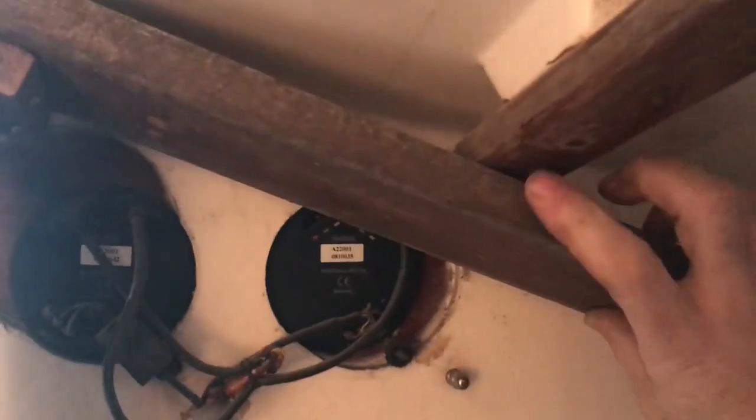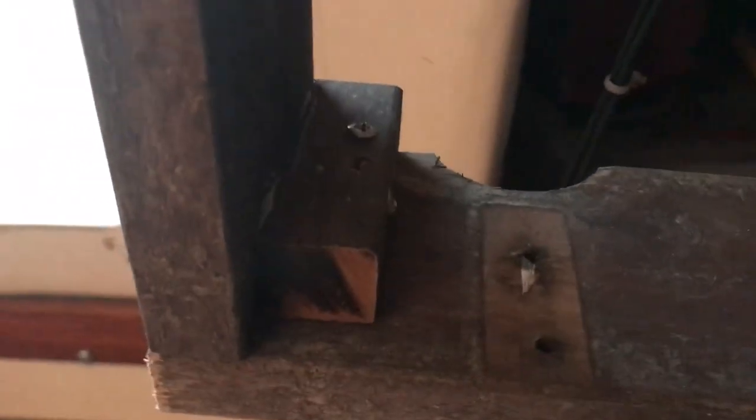I decided to put in more storage here on this aft bulkhead to match the nav station, and I've already put together this rough frame from an old teak picnic table that I've been using. The wood is actually yellow below. I just need to notch it up here, and these little corner blocks I've left about a half inch recessed so that the teak plywood face will be able to fit in there flush.